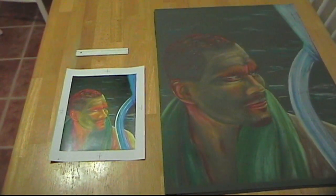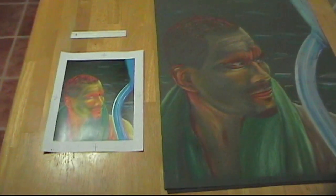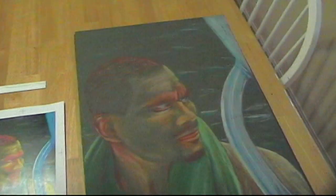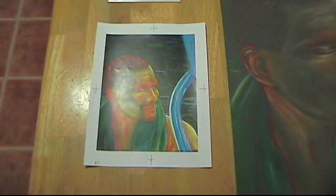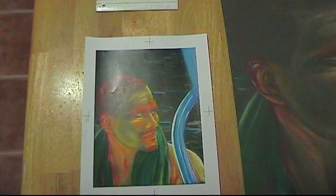I'll show you how to approach making screen prints. On the left you see a printout in color, an 8½ x 11 sheet, and on the right you see the original pastel drawing. This is my own work, so I decided I would like to see how it looks in the screen print.